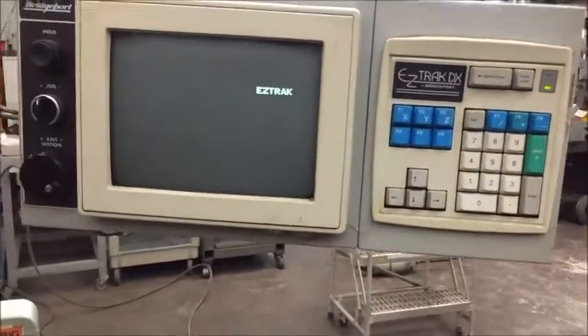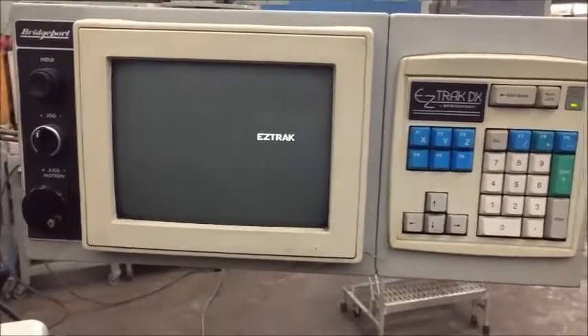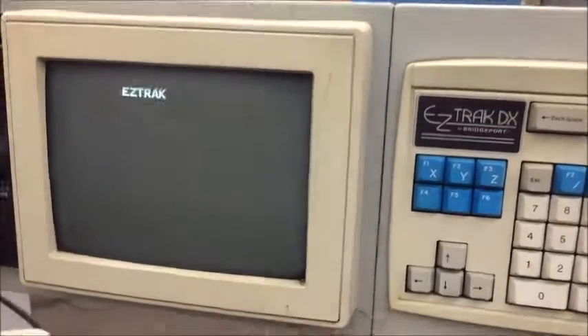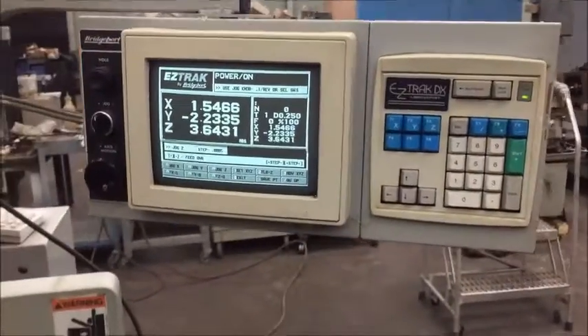And here is the EasyTrack DX control system. We'll go ahead and start that and we can jog the machine around for you.